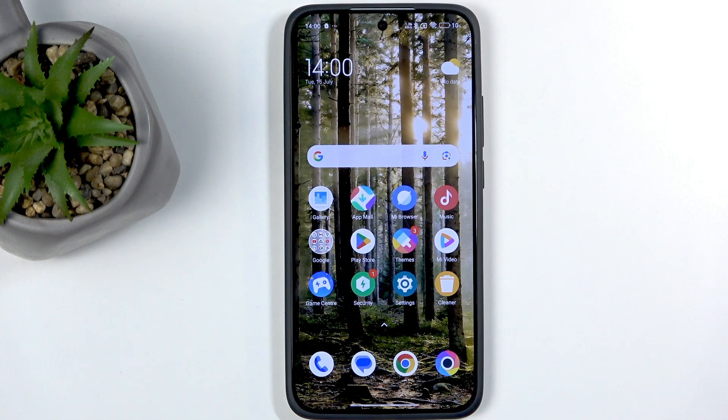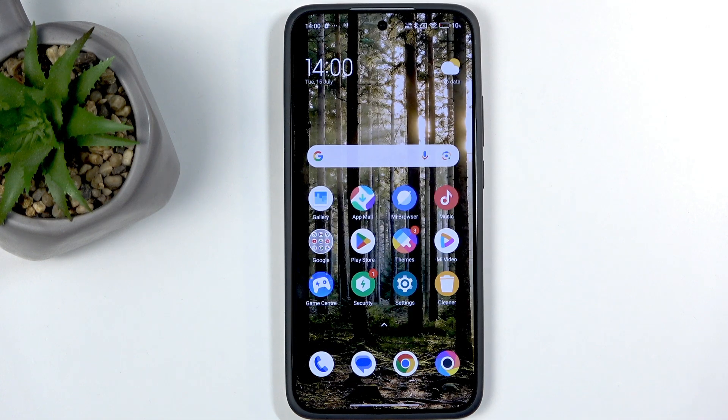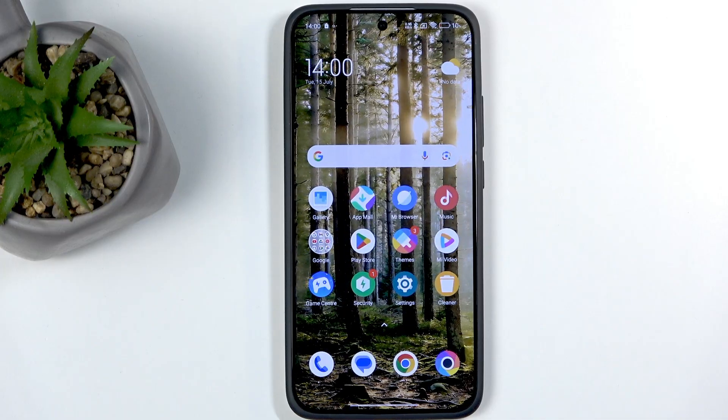Welcome. In front of me is a POCO F7 and today I'll show you how you can record the screen on this phone.